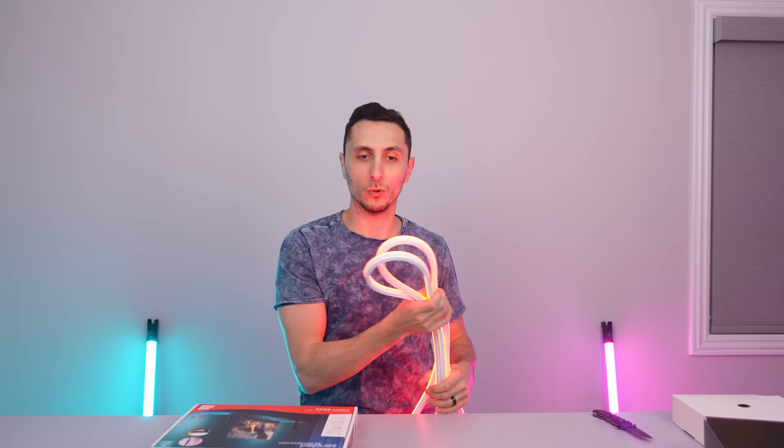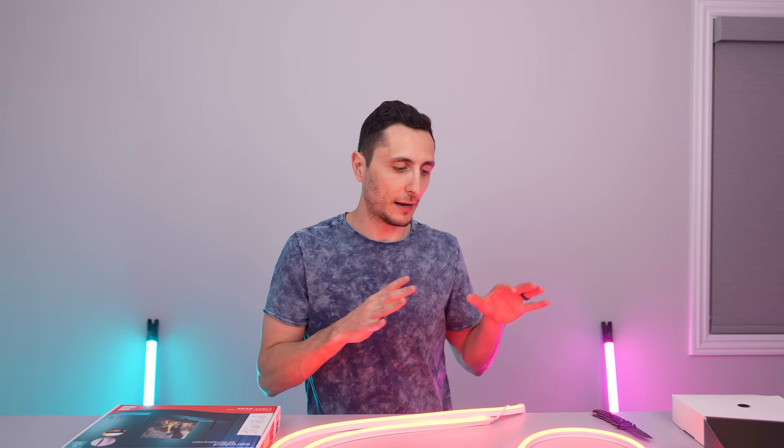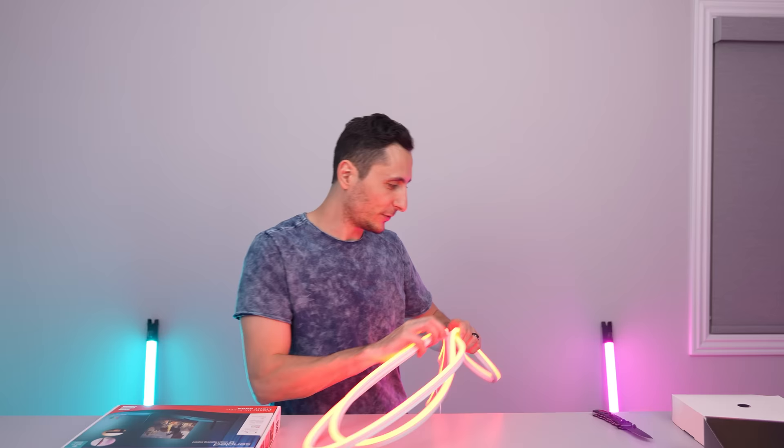I only order lighting that's compatible with Amazon Alexa and Google Voice, because I want my setup to be like something you'd see in Iron Man. If Tony Stark were to make a setup, it will look something like this. I want my entire setup to be voice controlled. So every lighting I buy has to be compatible with the Echo Dot, which is compatible with Amazon Alexa. My entire lighting situation, powering on my PC — believe it or not — will have a feature like that as well. It's going to be freaking sick. I can't wait to show you guys what I have planned.